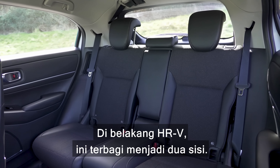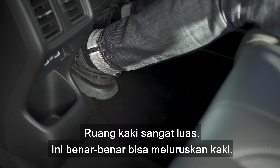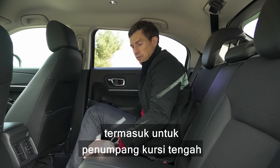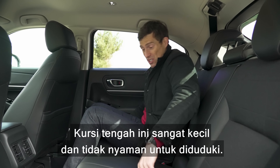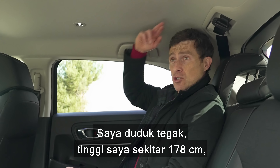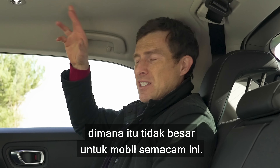Here in the back of the HR-V it's a tale of two halves. The good: there's loads of knee room, loads of foot room, and the seats themselves are comfortable. You've also got a pretty much flat floor so there's plenty of foot space even for the middle seat passenger. The not so good: the central seat is very narrow and uncomfortable to sit on. And then there's headroom — I'm sitting up straight at around 5'10" and there isn't loads of space above my head for this type of vehicle.